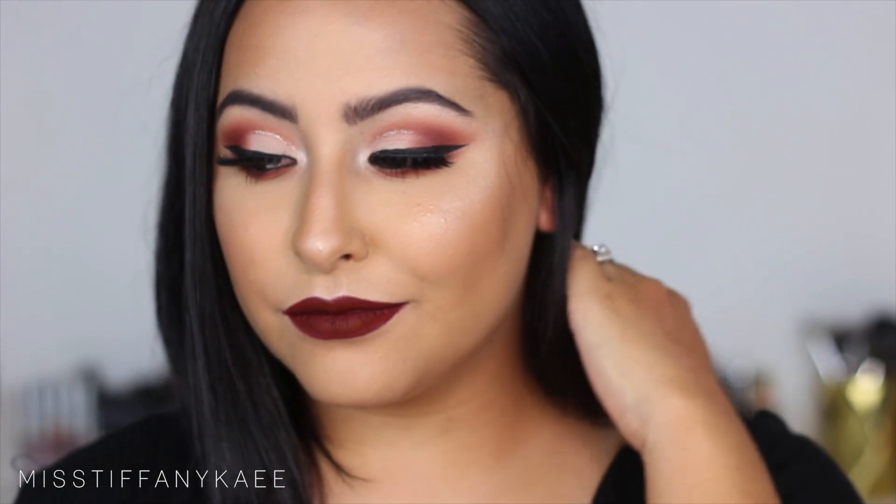So that is it for today's video. I really hope you guys enjoyed it — let me know your thoughts down in the comments below. Don't forget to subscribe to my channel if you guys have not already, and I will see you guys in my next video. Bye!